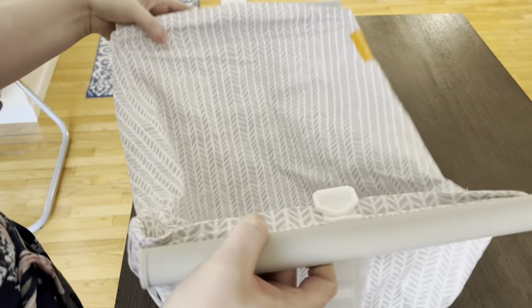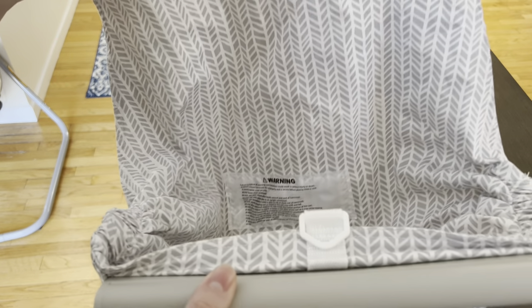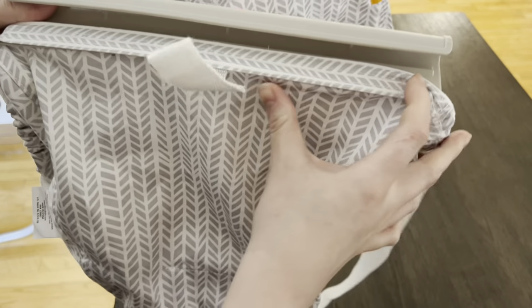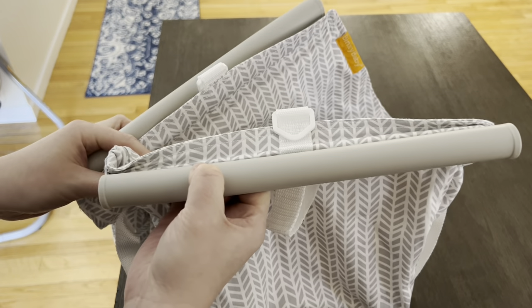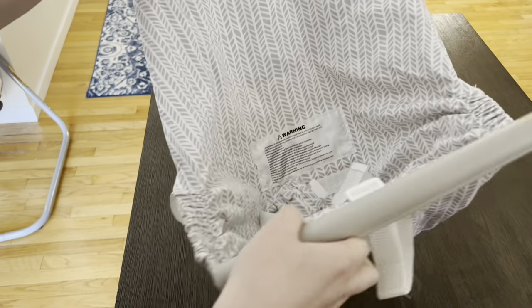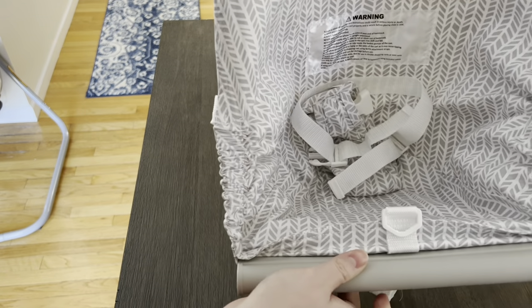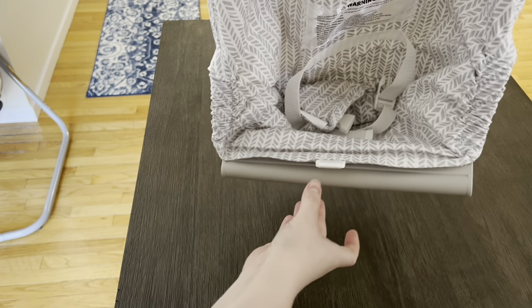On each side — I don't know if you can see it — but there are these little stretchy portions on each side that help it stretch. This little gray part right here is the part that attaches onto each side of the buggy. There's one on each side. It's pretty stretchy and able to stretch across a buggy pretty well. The inside here is where you attach your baby.